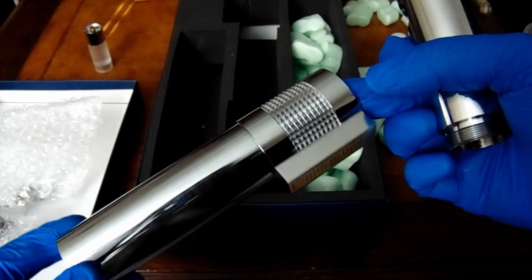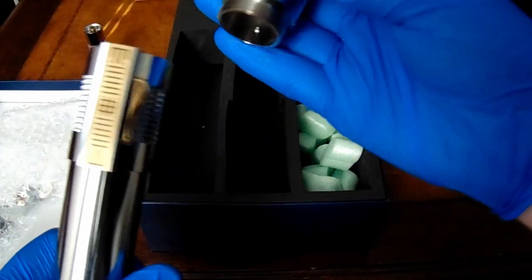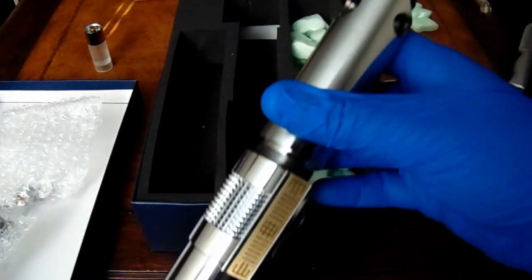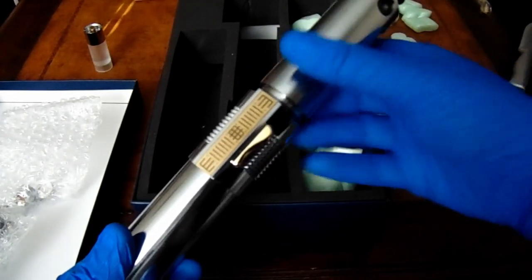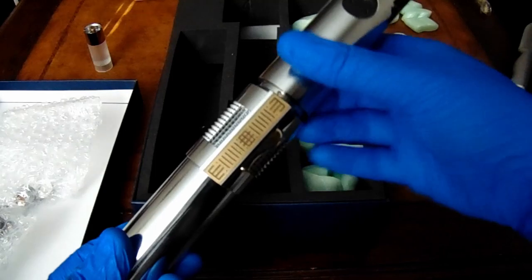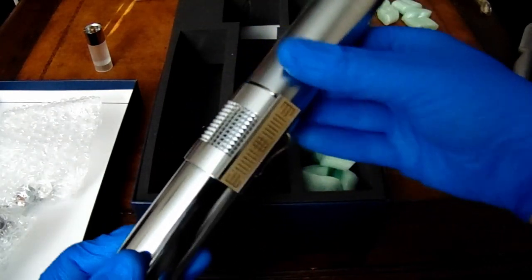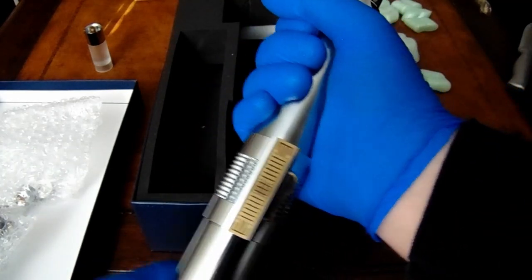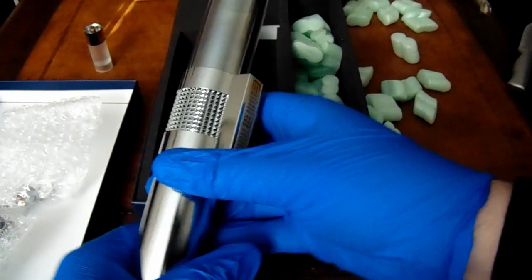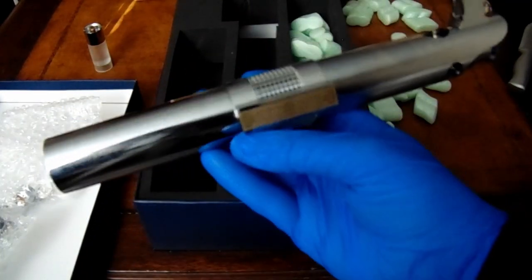If you've seen my other videos you probably already know that. I can't imagine how heavy it'll be if you put like a metal master chassis in here — that thing is gonna be heavy. That's great though. Alright, I'll just end things here with a first look at the Anti-Flex.